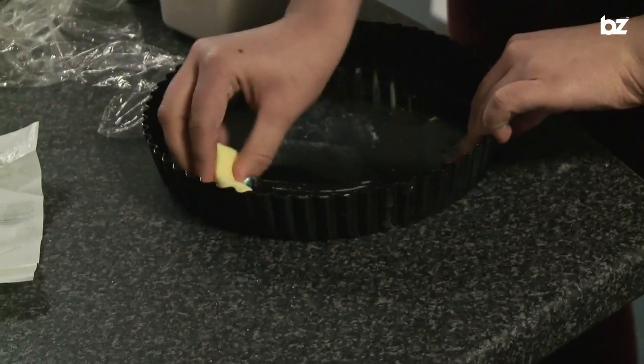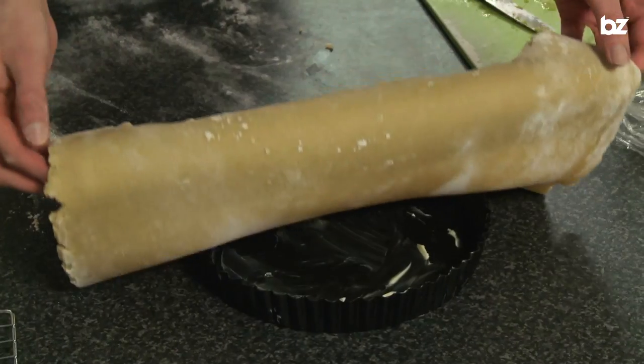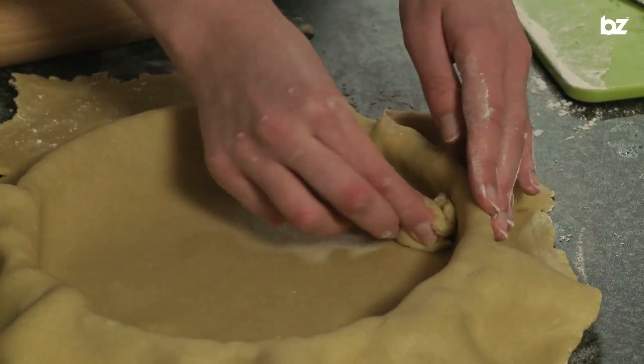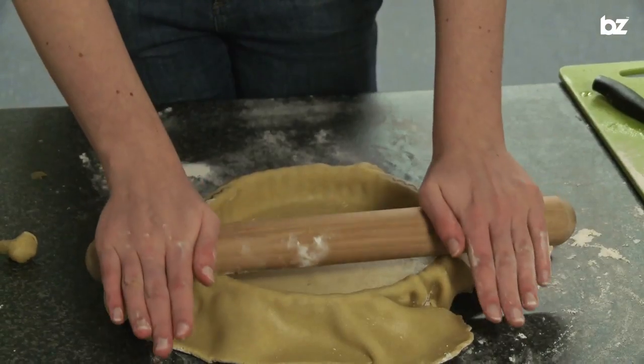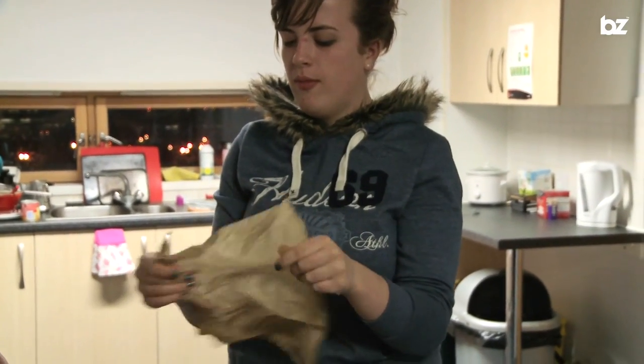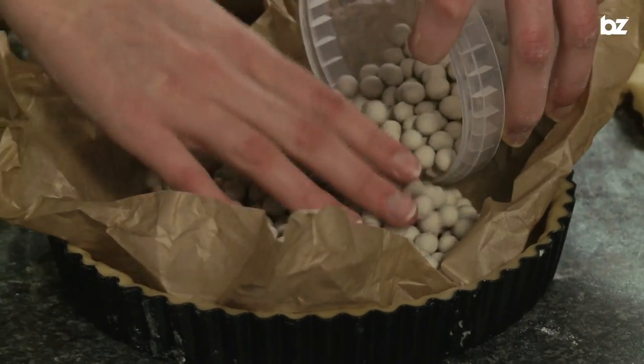We're going to get the pastry out of the fridge now. You roll it out to the size and depth that you want and then fit it to the flan case, and then we're going to blind bake it in the oven. If you find your pastry is ripping a little bit, you can use a piece of leftover pastry just to squeeze the pastry and case into the edges of the tin to make sure you get a really good fit. To line the pastry case with greaseproof paper, you need to screw up the greaseproof paper — this makes it really easy to fit into the edges of the flan dish. On top of that, we're going to add the baking beads, which you can get from any good kitchen shop. We can put it in the oven for 12 to 15 minutes at 180 degrees.